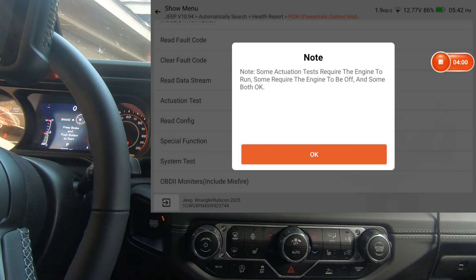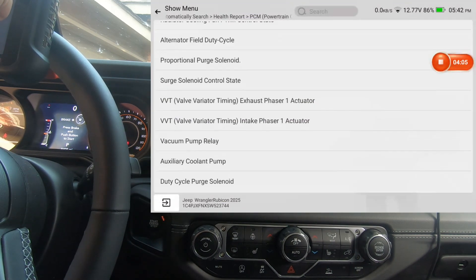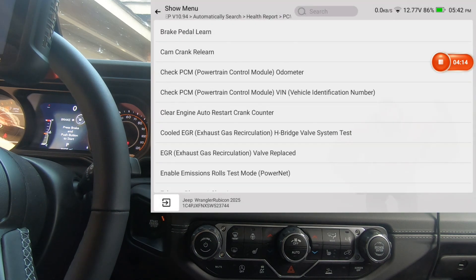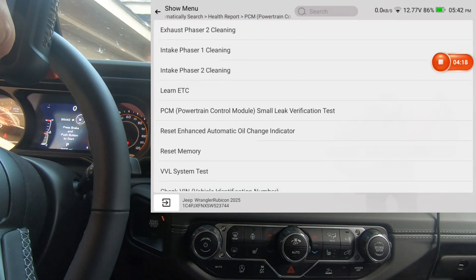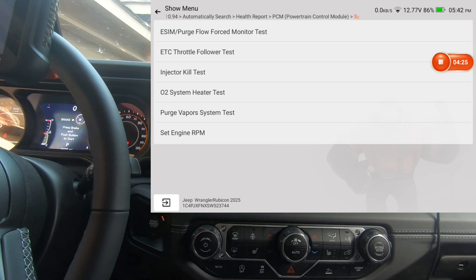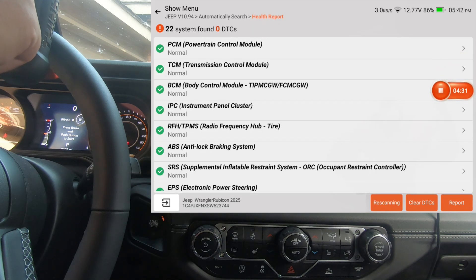The main things I want to show you are the actuation test, the special functions, and the system test. Not all modules have system tests, and not all of them have special functions or actuation tests either. Here's the PCM actuation test — we'll go into special functions, and there's a pretty good selection there. We'll go into system test and back out.